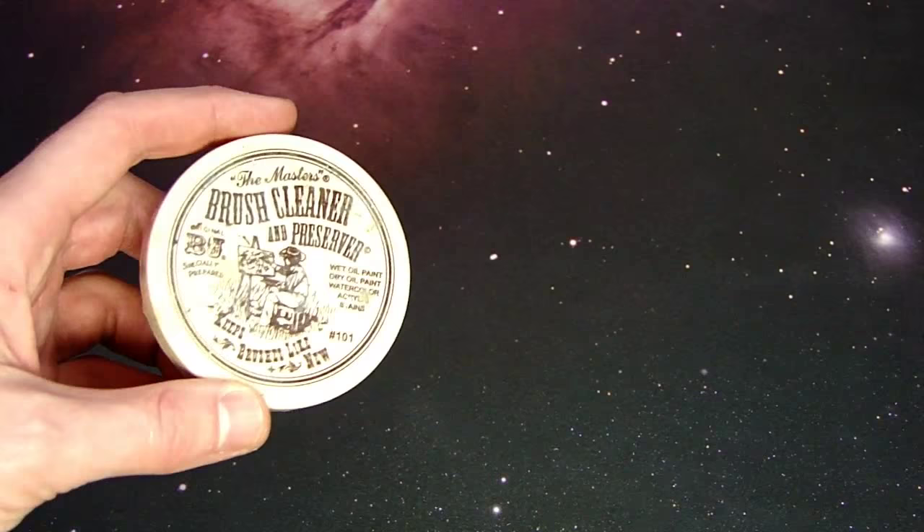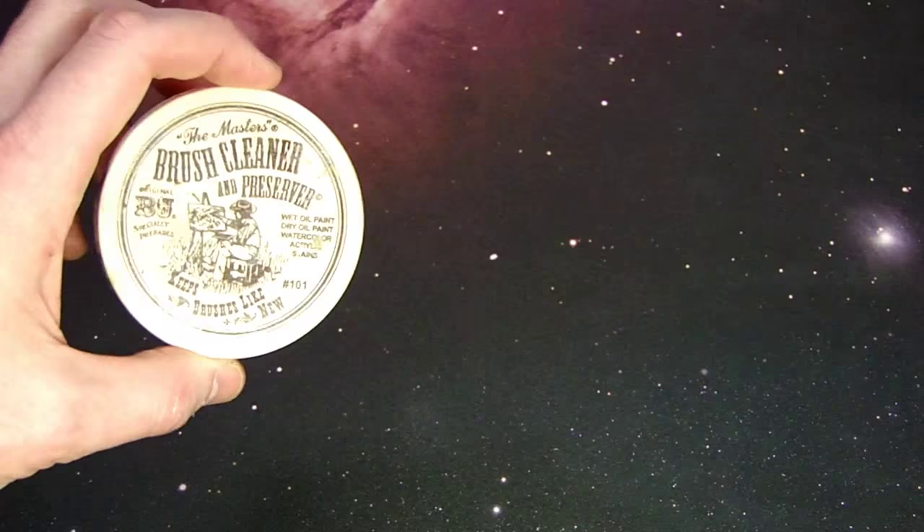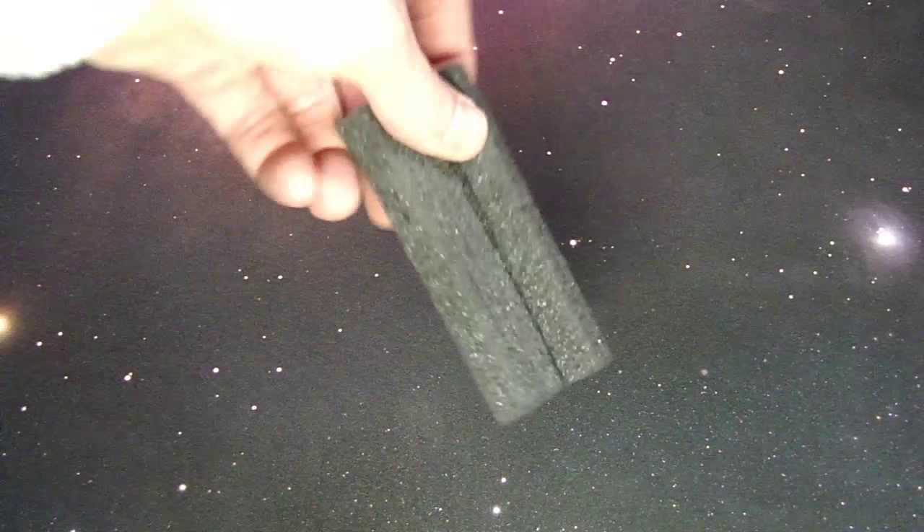Then there's the brush cleaner — this is the Master's Brush Cleaner and it's really good stuff. At the end of every use you just lather it up, literally like soap, and scrape the bristles against the hardened surface inside. It gets a lot of the paint off and also conditions the bristles. I also have a little piece of pluck foam for sponge work on highlights.